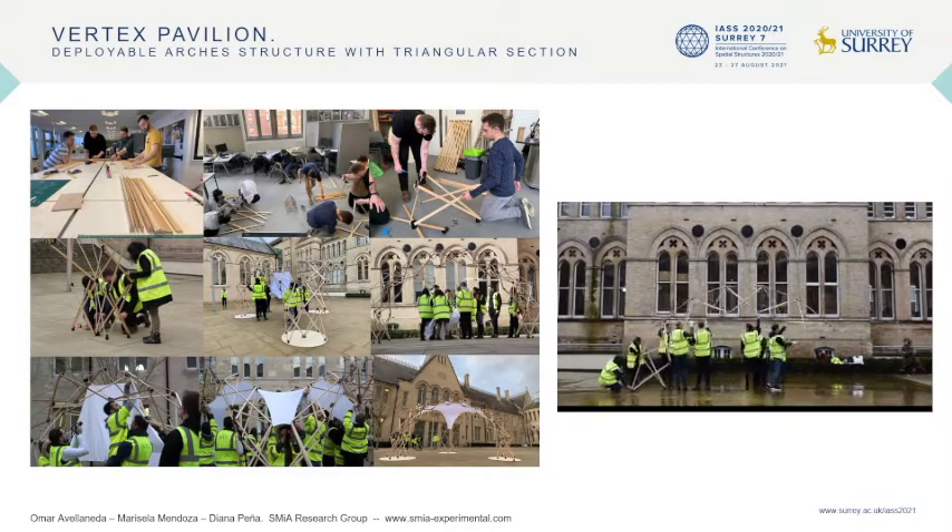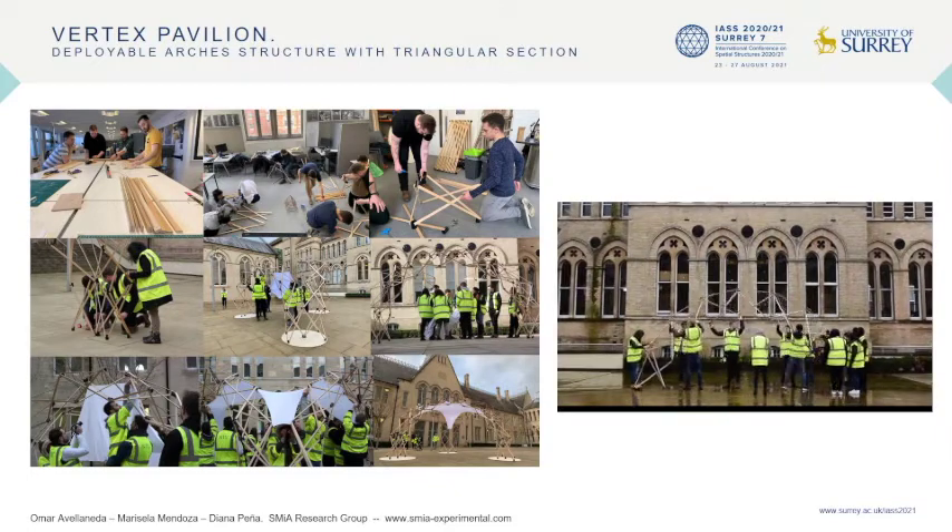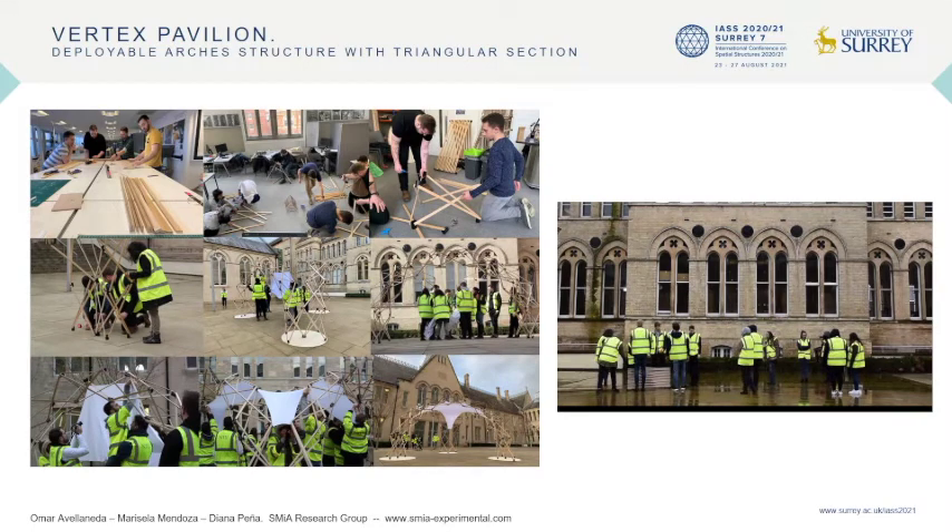The prototype was carried out with the support of the model and manufacturing laboratory of the School of Architecture at Nottingham Trent University. In this facility, students had the opportunity to mechanize wood to make the bars of the arches and build the joints with PVC tubes for the initial tests. The construction of the arches and the final erection of the structure was made in the courtyard of the School of Architecture and Built Environment.